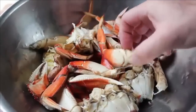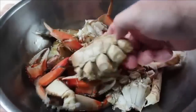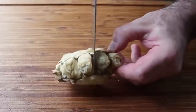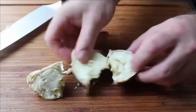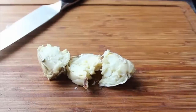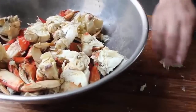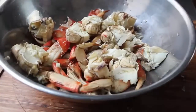My crab is basically ready to go, except I'm going to take the body parts and cut them up a little smaller. This is very easy — just take a knife and cut straight down between the sections where the legs attach, cutting that into about three pieces. These parts contain the sweetest, most delicate meat, which is of course also the hardest to get. I'll cut those body sections up and add them to my already cracked legs, then reserve that in the fridge until needed.